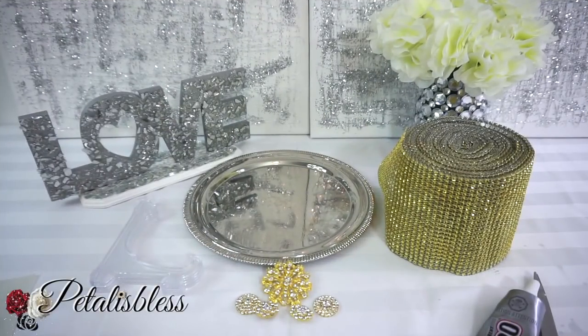Hey everyone, Petalizles here. Welcome back to my channel. I'm coming on today to share with you guys a quick and easy DIY that I'll be doing for my daughter. She has this silver plate platter that she bought from the Dollar Tree, and she asked me, 'Mom, could you just decorate this for me? I want to put a plate up on display in my home.' So I said sure, I'll do that. So I'm going to share it with you guys. Let's get into the items that we'll be using for this DIY today.